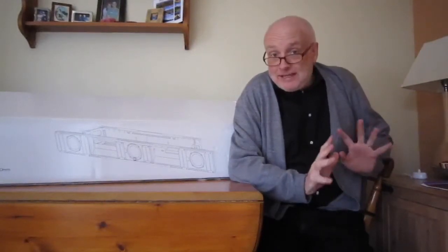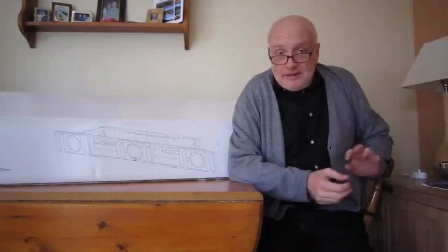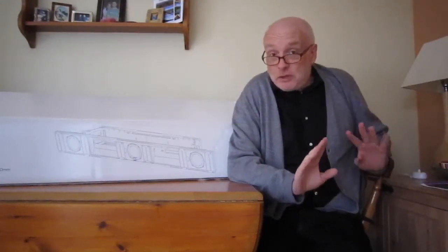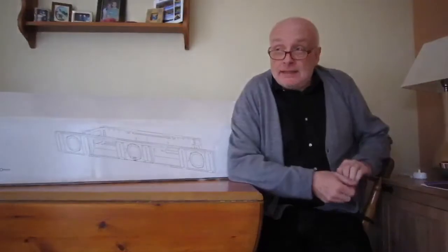Good afternoon. For some time now, I've been thinking of getting a passive soundbar to get a bit better sound from the TV. I'm married and the wife is very keen that we don't have much wiring and speakers around the place. Being me, this can cause some friction, which is why I decided on the passive soundbar.